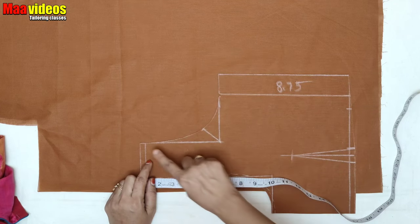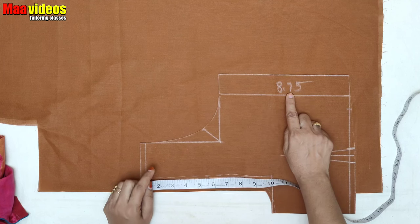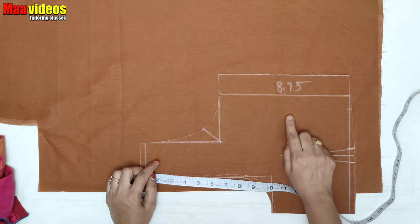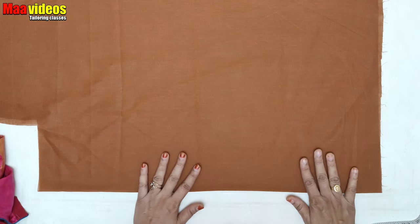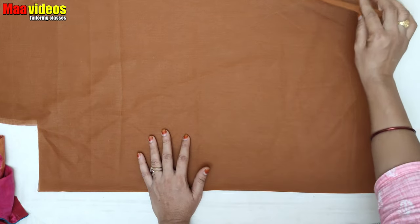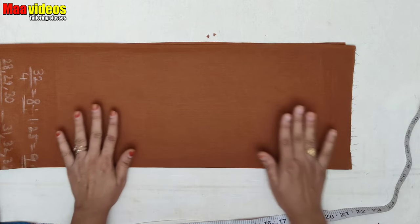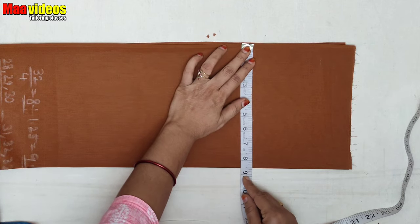If you need a knife, take a knife and get ready. We are going to cut the fabric with a cloth and fold it in a way. We are going to cut with hands, and we need to cut 4 inches.